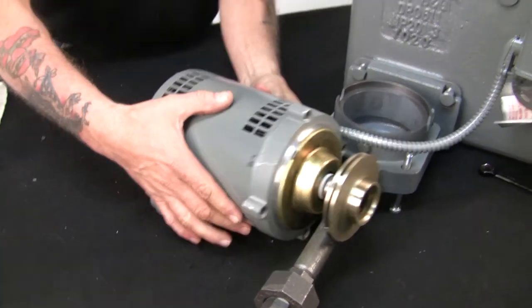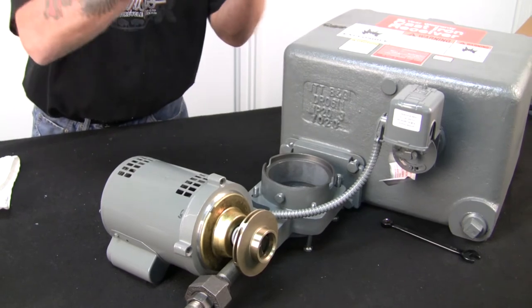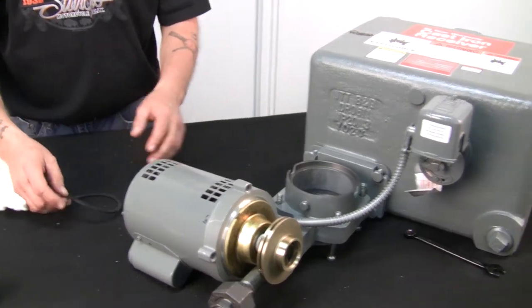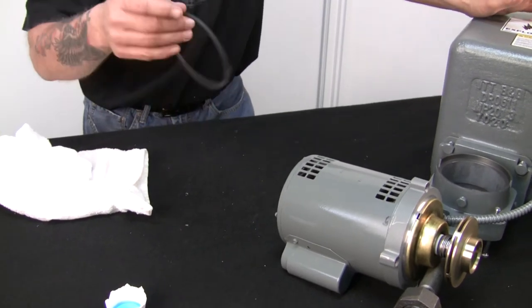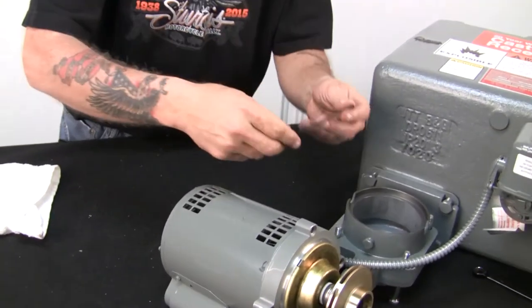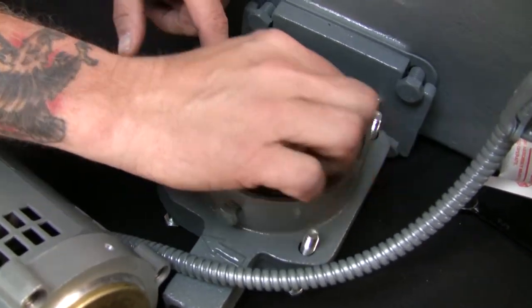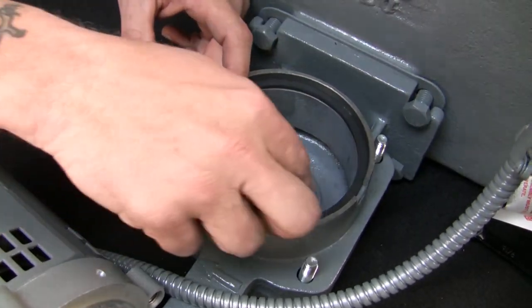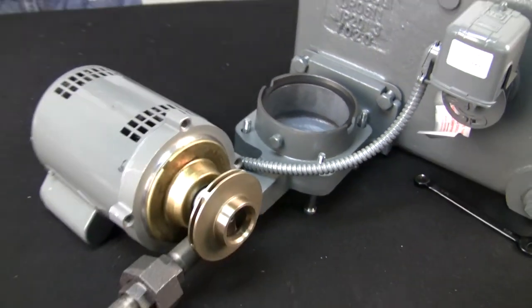So you've got your seal kit ready to go, the impeller is back on, and you didn't have to unwire it from the float switch. Now all you have to do is drop it back in the way you pulled it out. This is where the tabs come in also. Now the rubber gasket — you can save the old one and reuse it if you want. This comes with the seal kit so it's brand new. I'm not going to put any silicone or anything on it. So all you do is set it in the volute and it just lays right in this groove. It's sitting down.